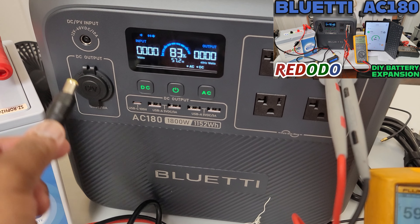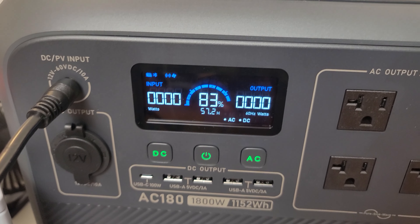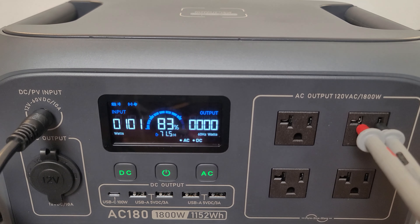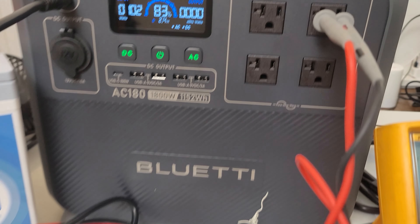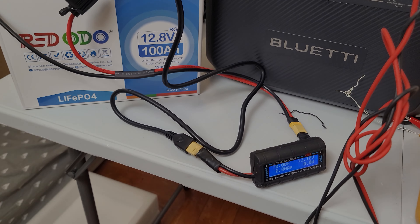Previously on the Crucible of NYC: connecting the barrel port into the DC PV input caused the solar PV icon to appear and a click was heard. The battery began charging at 100 watts — no more than 100 to 120 watts.